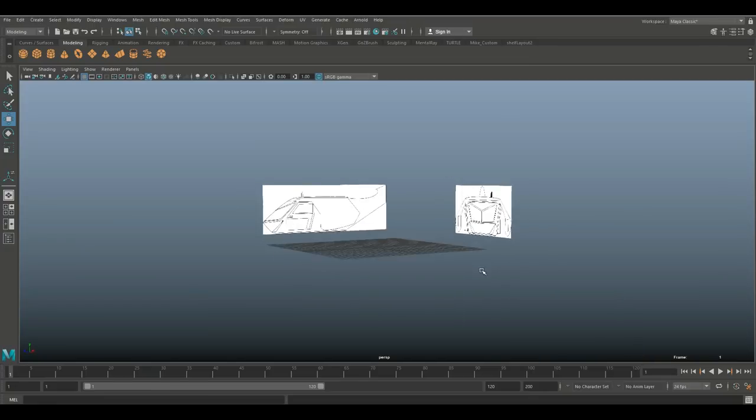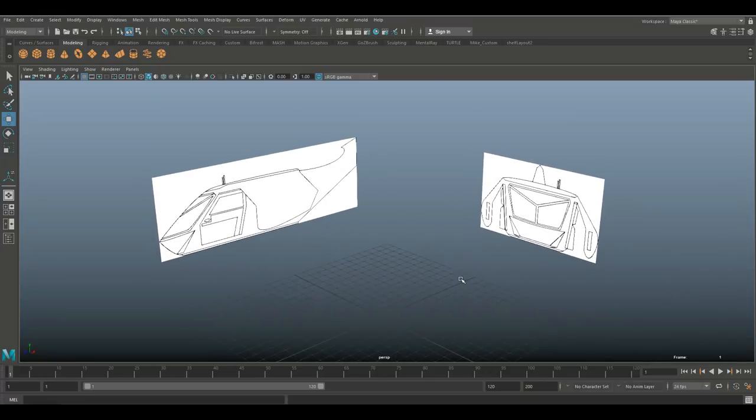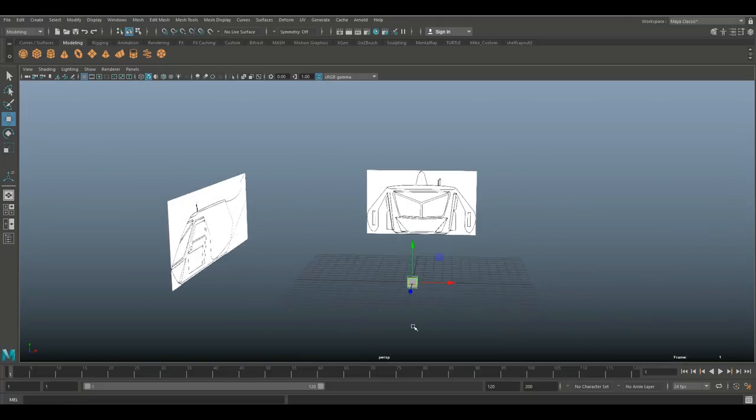Alright, we're in Maya 2018 and I've loaded up reference images for my model. This is concept work for something that's supposed to be a sci-fi transport module — the equivalent of a shuttle bus. This is all I've got; I don't have any real backstory or details, which is kind of nice because the client allows me to apply some creative freedom. Keeping in mind it's supposed to be a transporter — a bit squarish and bulky. Let's start with a polygon cube.